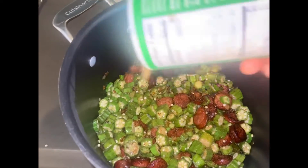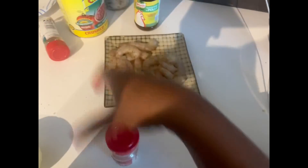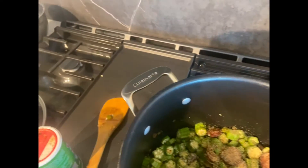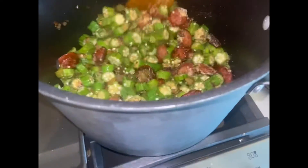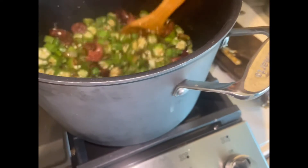I like to evenly distribute everything when I add something new into the pot. I'm going to season it — that's my Tony's that I'm seasoning with now. Then I'm going to grab my onion powder, then my garlic powder. I love garlic powder so a little bit extra there. Then I'm going to use my bouillon — I'll pour it into another top since bouillon doesn't come with a shaker top, and then add it into the pot and mix everything around evenly to distribute the flavors.